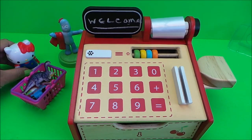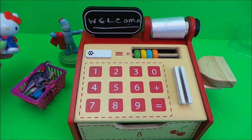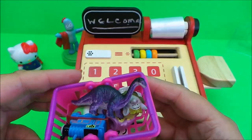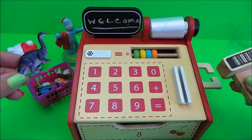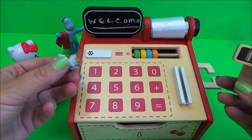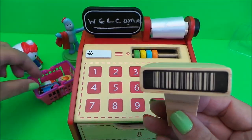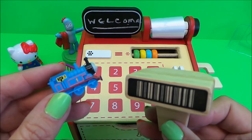Here we go then guys - we've got two friends shopping together here in the MG Tracy shop. First we've got Hello Kitty with her friend Piggle Piggle and they have a basket full of shopping. Let's get scanning and see how much it comes to. First we have a dinosaur - beep - and a character from Frozen - beep - and a toy engine, Thomas engine number one.